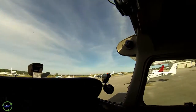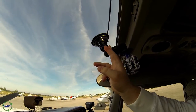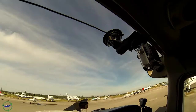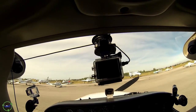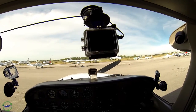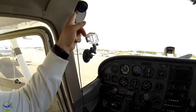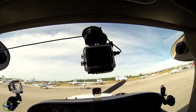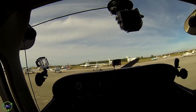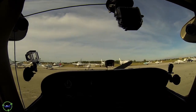The GoPro is mounted to a RAM mount suction cup put into the windshield at the top and pretty much centered with the instrument panel. As you'll see, my cable runs up to the vent, around the vent, and around the mount and back into my camera. It does have the problem that if your cable comes loose, you now have to deal with a cable in your hands while you're flying - which happened to me today.